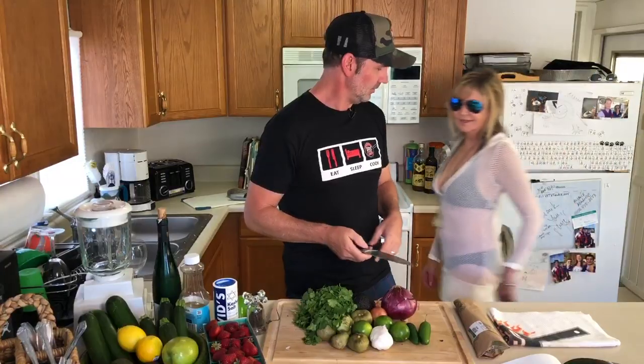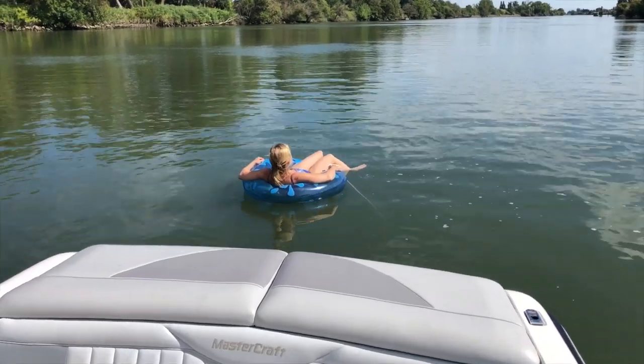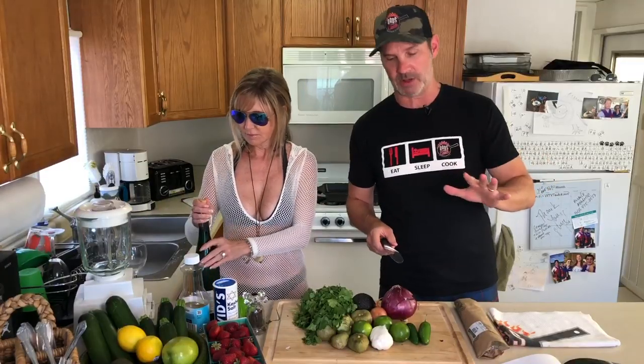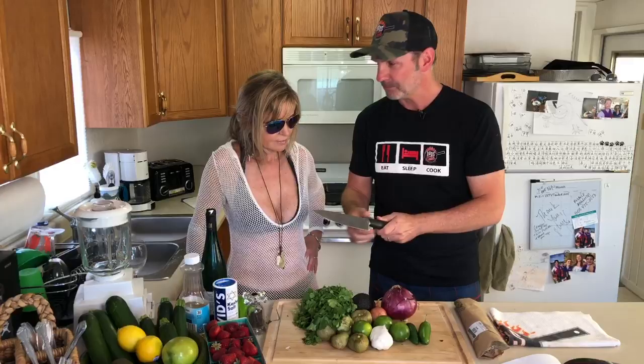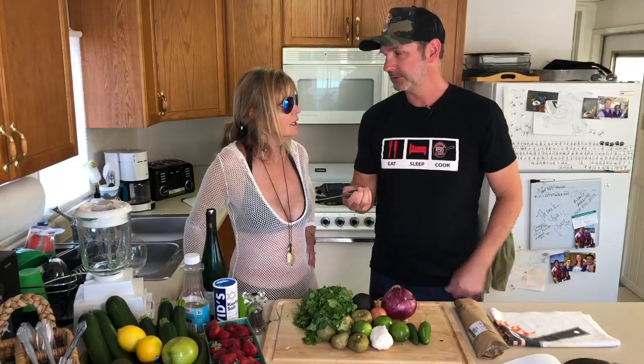Hey, what's up? Looks like you're ready to go boating! We're at the river hanging out — this is our summer spot. But I'm bummed because I keep forgetting to bring my knives out to the trailer.